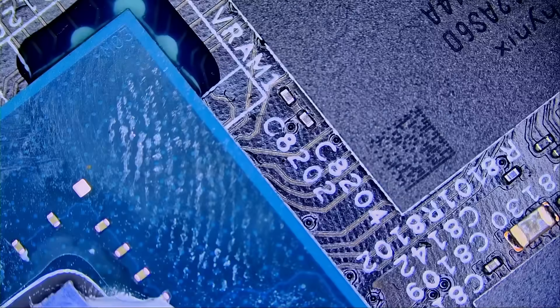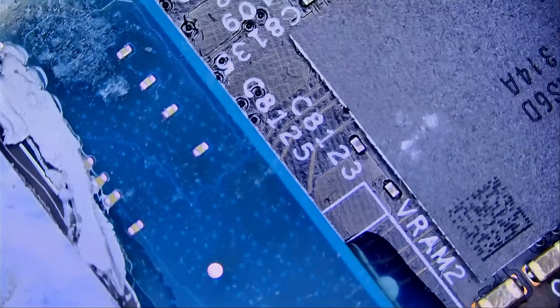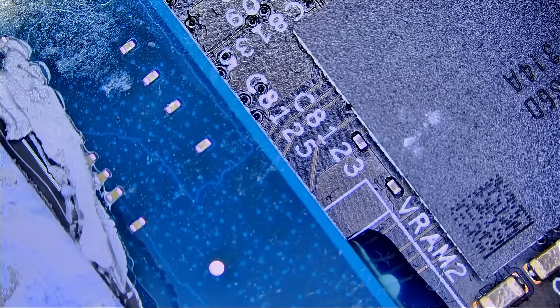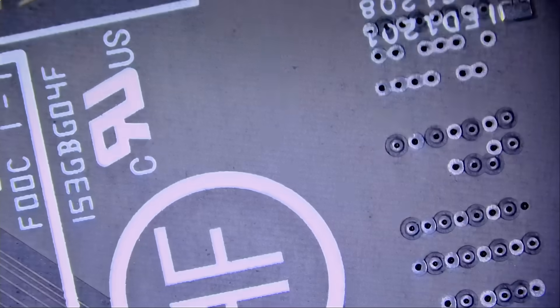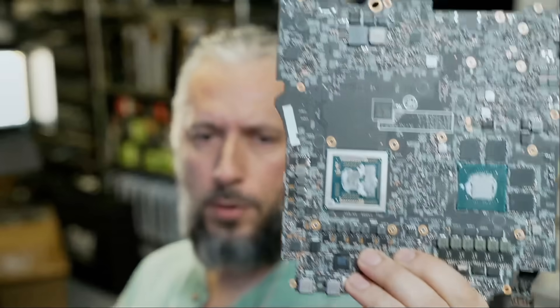Right now as the board stands I have no idea what's wrong with it. I do have experience with Dell Alienwares — most of them having a short circuit on the DR mosfets under the CPU, which causes a failure on the CPU. But this board looks different; it looks like a fairly new motherboard with a smaller footprint.